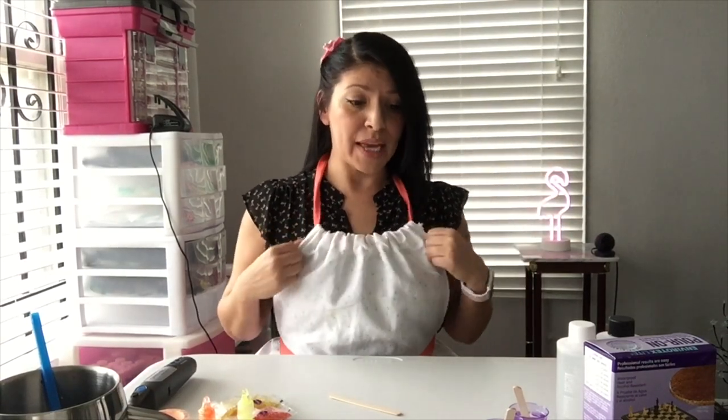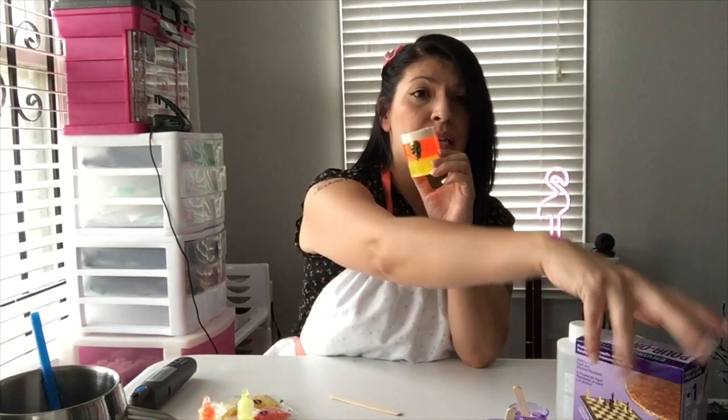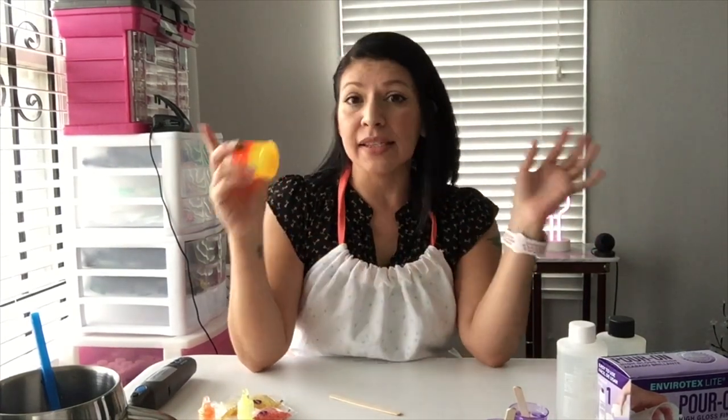The first thing we want to do is cover up our blouses, so we're going to get our apron. Now that we have our apron on, I want to start with what we're going to need. I use a pour-on resin — it's pretty cheap, you can get it at Michael's or online. Everything I use here I'm going to link down below so you guys can try this out.